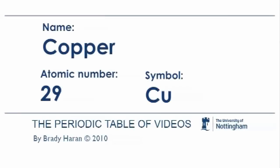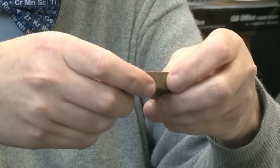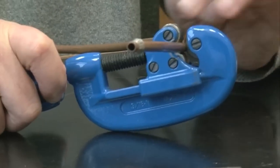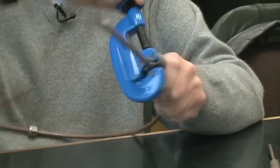Copper is an element which people are very familiar with because it's such a characteristic coloured metal — a sort of reddish colour, though it gets darker when oxide forms. It's quite a soft metal and you can cut it quite easily. If you have a cutter like this that has steel blades, it will just dig into the metal and it should just cut off.